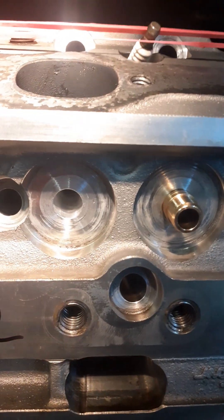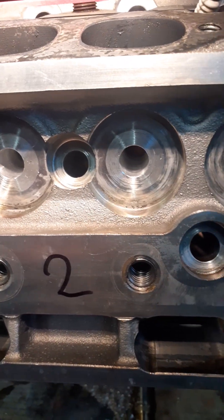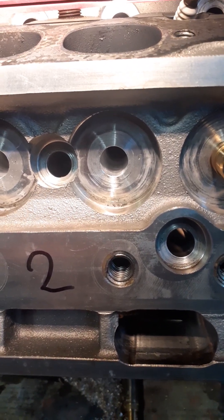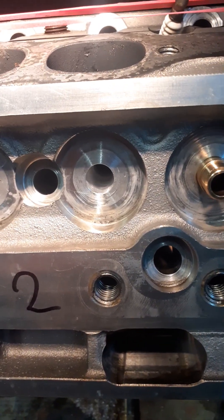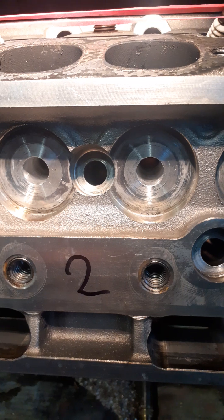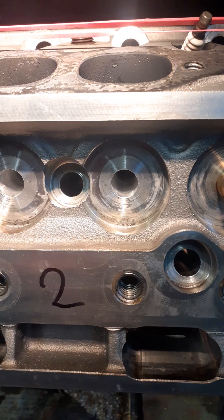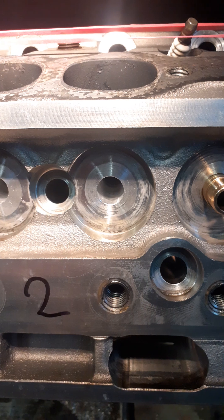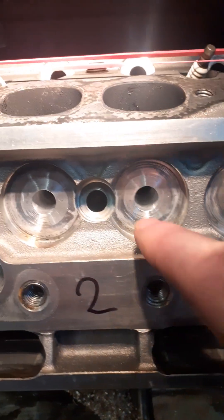There's another thing - these bores were not round anymore, which is logical, especially on the exhaust side because that gets very hot. This is a brand new head, only ten matches old, running maybe half an hour or forty-five minutes in total. There's also some deformation by the heat on the exhaust side because it's a brand new head with internal tensions. When it gets heated up pretty hot, those tensions get relieved, resulting in deformation of the bore.